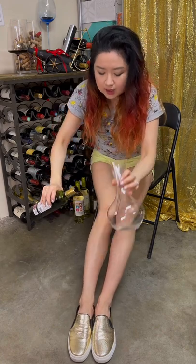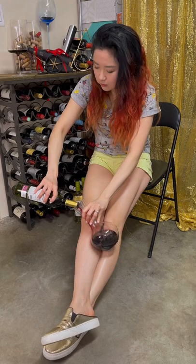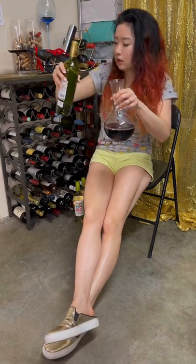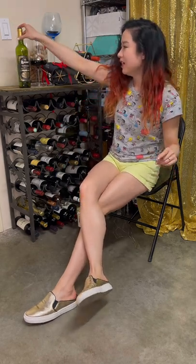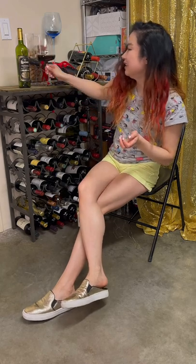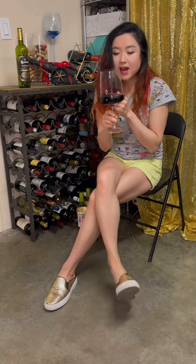I'm using a Ridel performance decanter — just dumping the whole thing in. We'll let it breathe and wake up more, although it's really good already. Back in a few hours. Hey, I'm back — it has been four hours. Let's see how our Anciano Tempranillo tastes now. This is my last glass. I've been pairing it with my rib-eye steak tonight — a great steak — and it went really well. It's quite acidic, which is good to pair with fatty, greasy food.